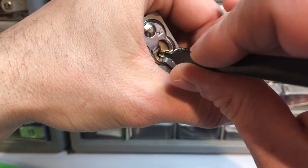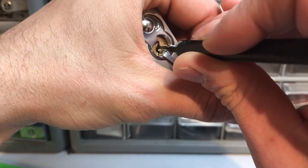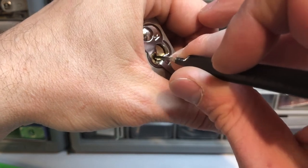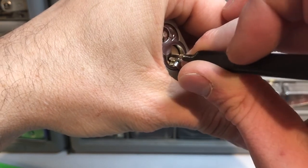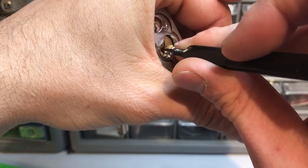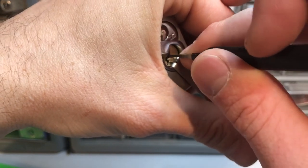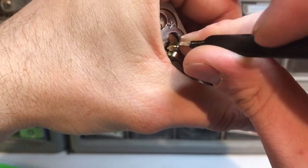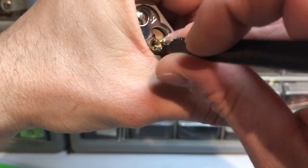It's really hard to reach around this camera. Gonna have to kind of hold the pick differently, I think. Alright, finally got pin 2 set — that was a bugger.